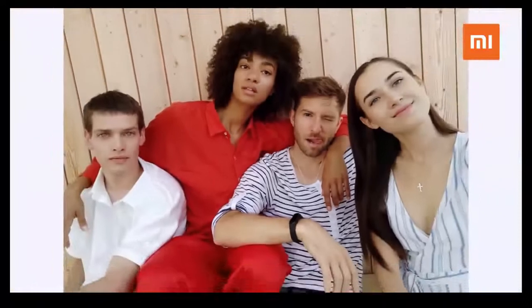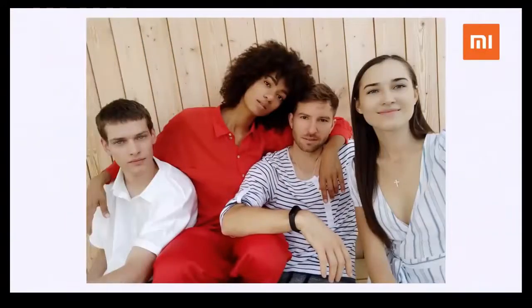Also new is the ability to take panorama selfies. With this, you can take much wider photos with the selfie camera.